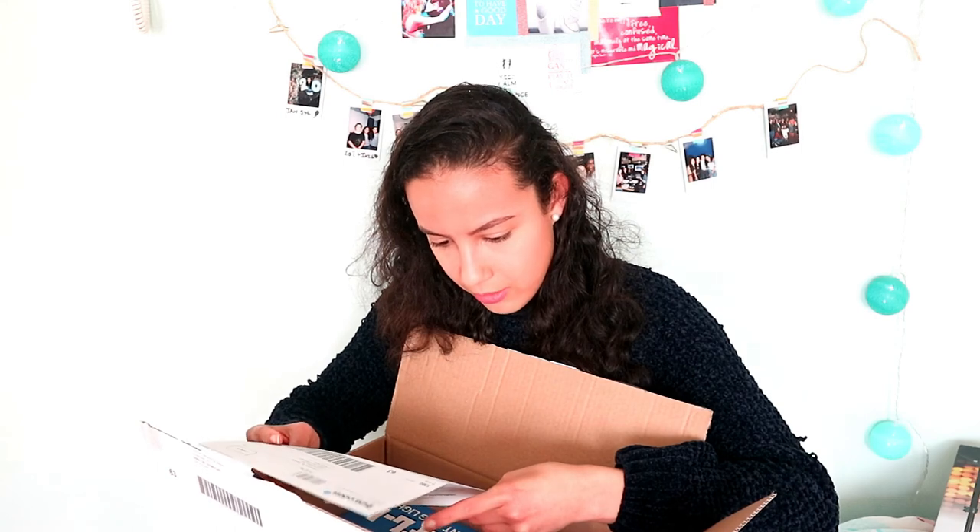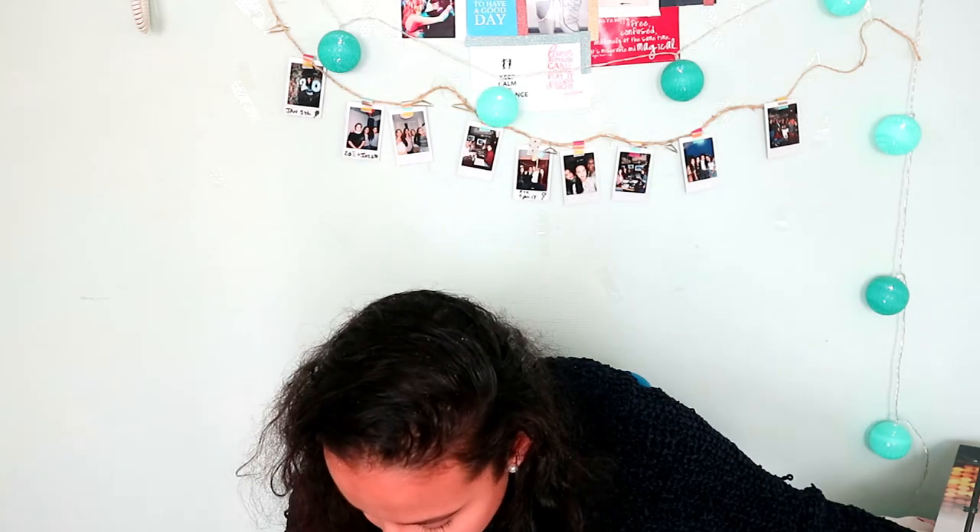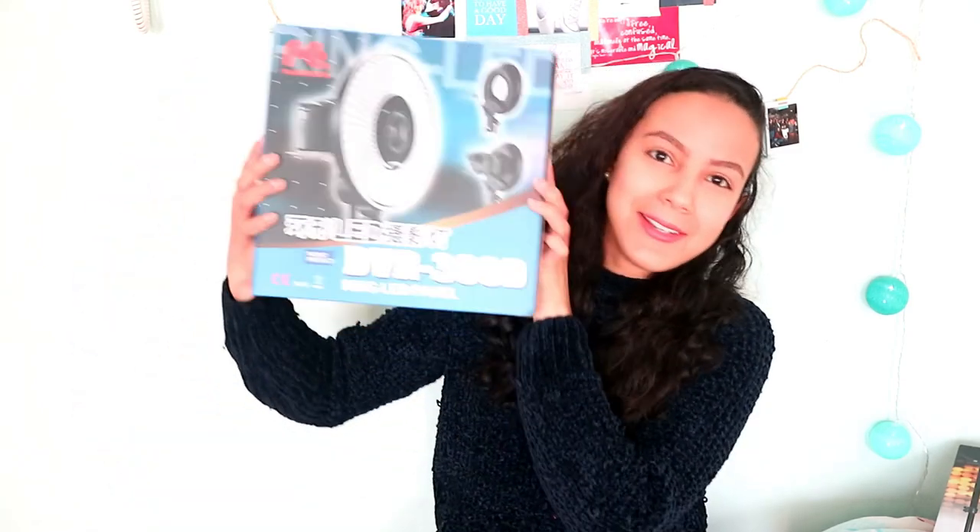Okay, so first there's a lot of paper. Wait — did it really send me the wrong light? Oh no, okay, wait guys, I see DPR200D. No, it's the right one — this is not the one, sorry about that. The one I ordered is right here. By the way guys, this was 129 euros, which I think is a really nice price for a ring light.